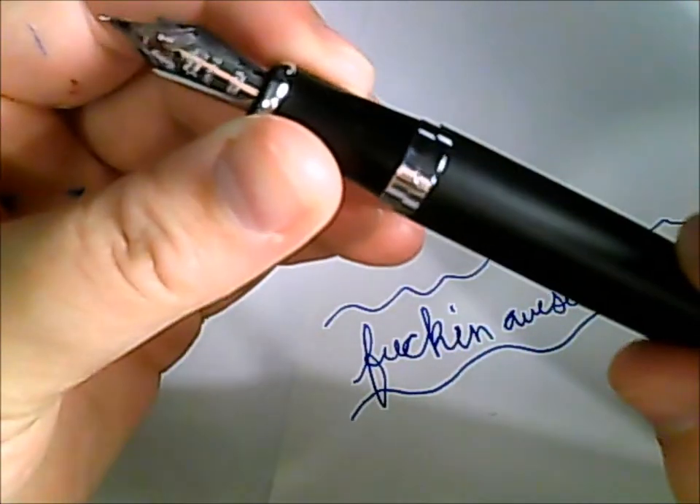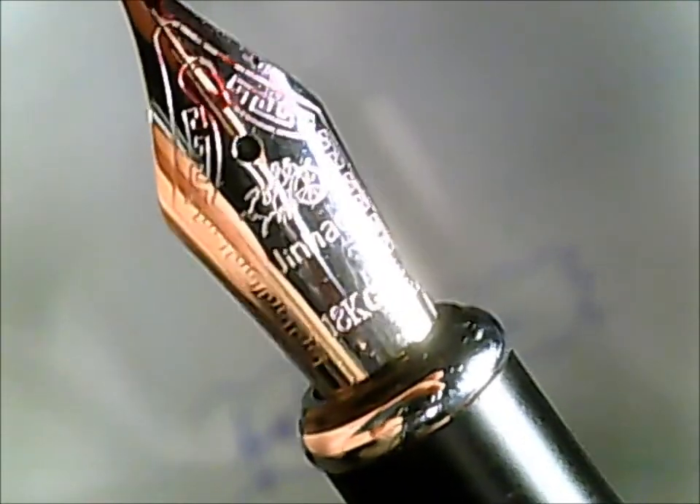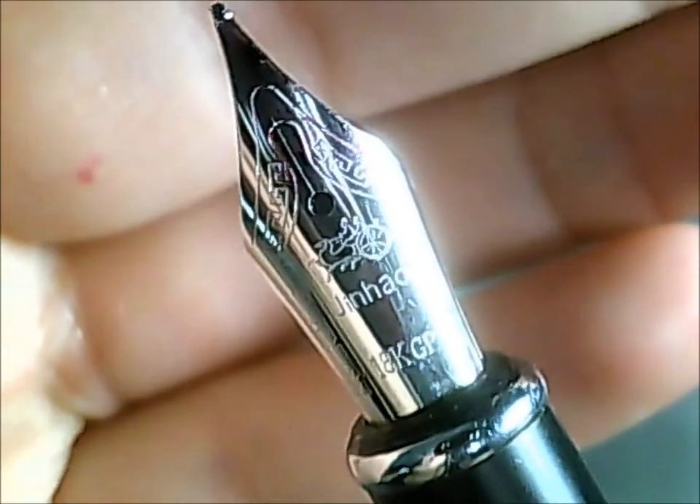I bought this in a medium nib, and I just love these ornate nibs. In a previous video I said it was a dragon — it is not a dragon; it's a horse-drawn cart because I was tired and mistaken. It's a horse-drawn cart with this awesome etching that I love. The nib is also really large — if you compare it to the Cross, this one is huge.